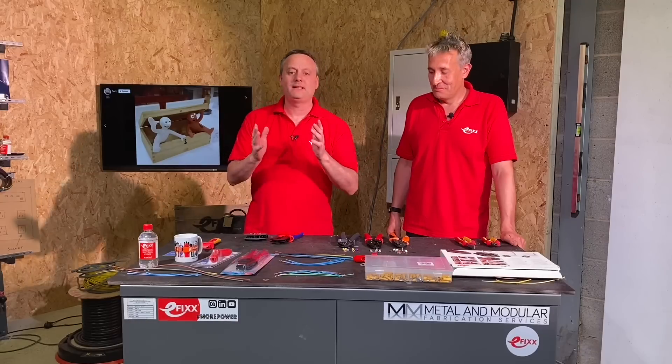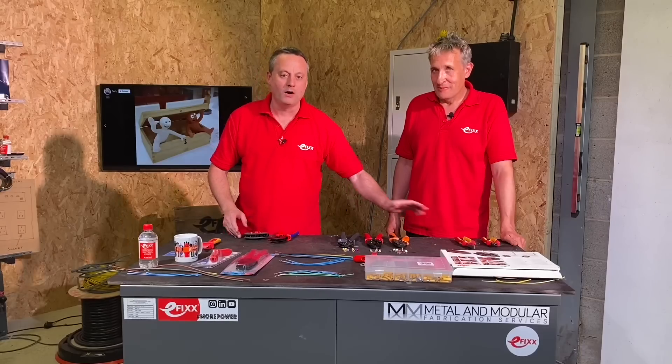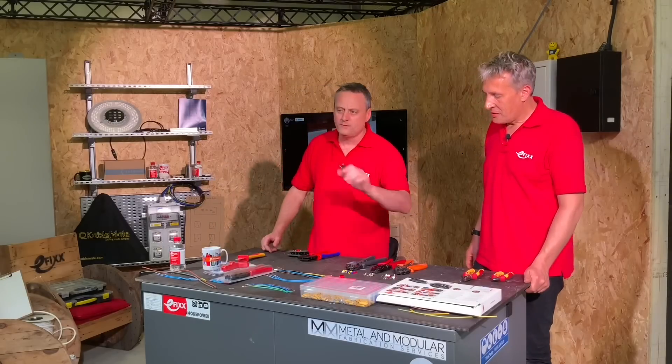Today we're going to be looking at Nipex's multi-crimp tool. I've got it here and I believe it's going to replace the legacy collection Gordon has over here. Are you suggesting this is the Swiss army knife of crimp tools? It certainly takes up less real estate in my toolbox. What have you got in front of us?